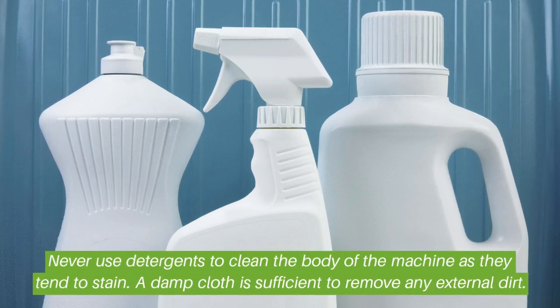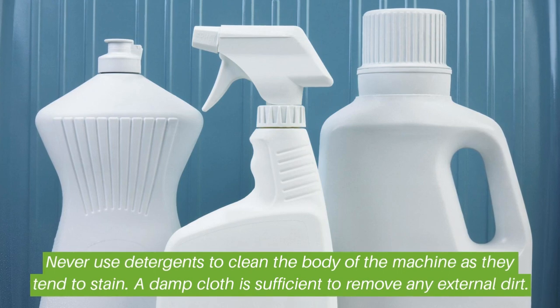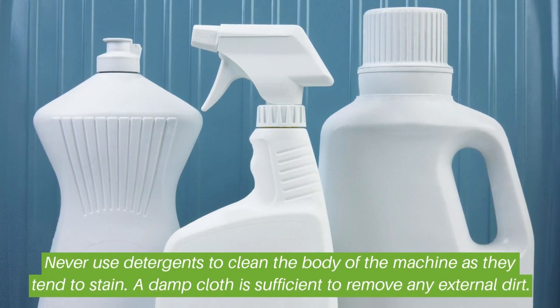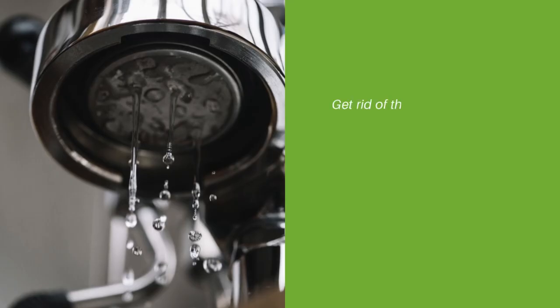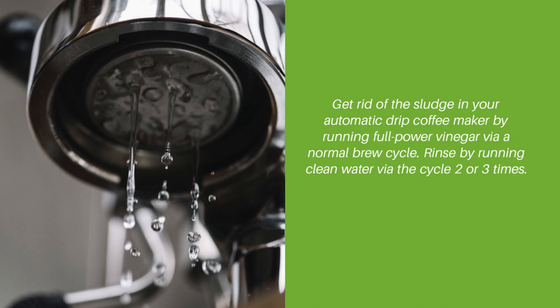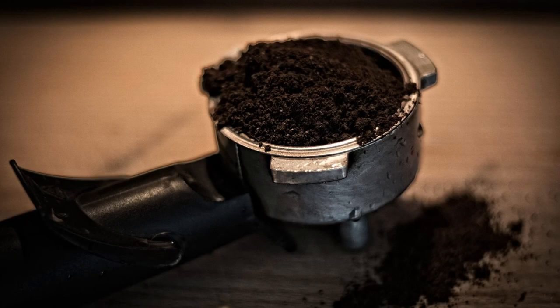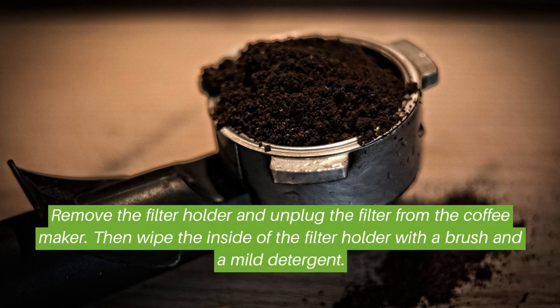Never use detergents to clean the body of the machine, as they tend to stain — a damp cloth is sufficient to remove any external dirt. Get rid of the sludge in your automatic drip coffee maker by running full-power vinegar via a normal brew cycle. Rinse by running clean water via the cycle two or three times.